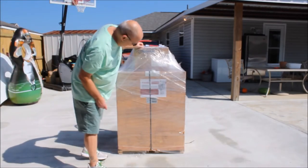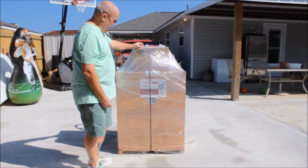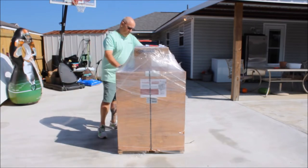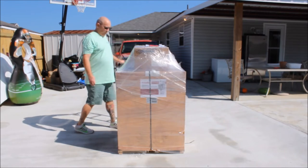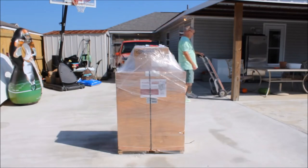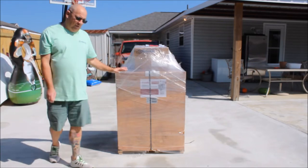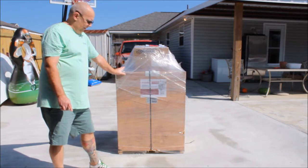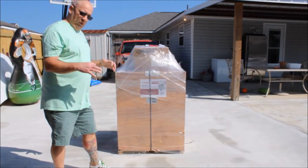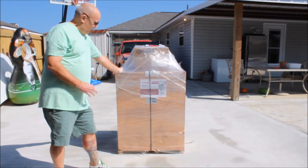What we have here is an Estella 30 quart dough mixer and we're going to do an unboxing of it. This is how it comes shipped from Webstaurant — it's heavy, it weighs about 175 pounds. This is the 30 quart. I bought the 30 quart because it was only $100 more than the 20 quart and I didn't want to fill a 20 quart up to the rim with dough.